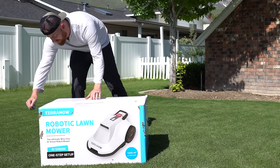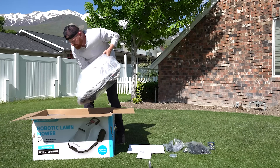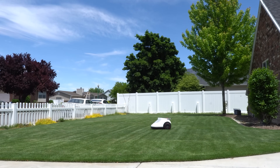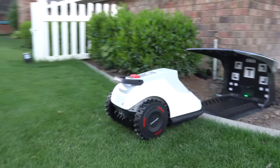Now if you're not familiar with the AI robot mower world this may come across as too good to be true, but the TerraMOW is designed to go out and mow programmed areas of your lawn throughout the day, and it even brings itself back to the charging station to recharge so it can eventually go back out and do it all again.